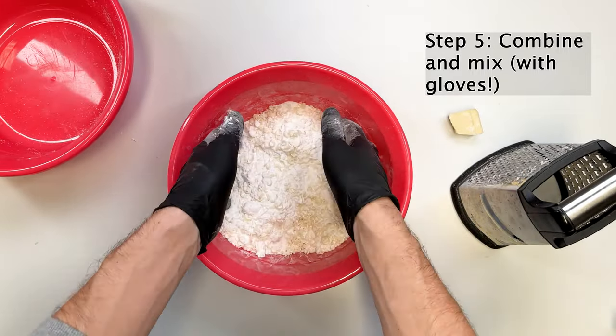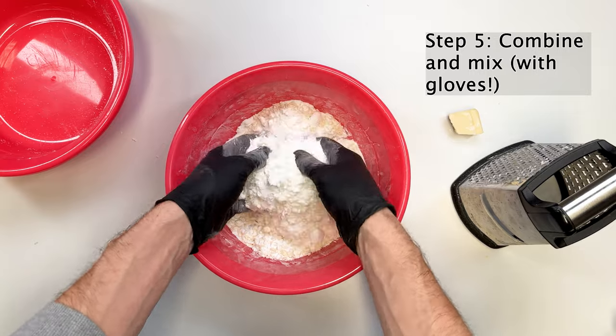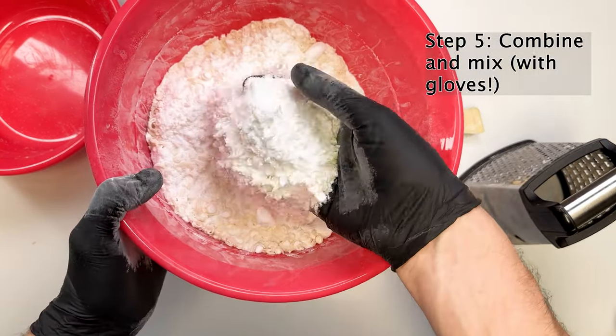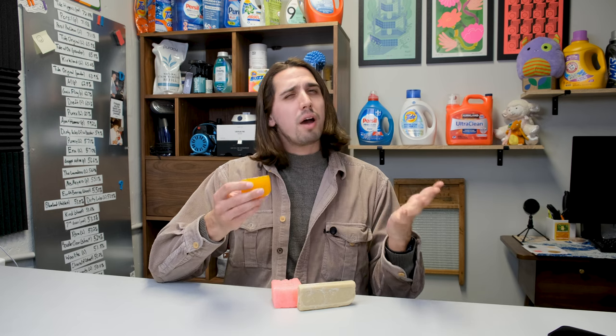Next is one cup of baking soda, then one cup of washing soda, followed by a half cup of borax, and the last step is mixing it all together with gloves — some of these powders can cause skin irritation. This is the final product; it has a pretty mealy consistency. Now that we've made it, I'm not fully convinced this is a true DIY recipe, because these detergent bars are made by large detergent companies. For example, Fels-Naptha is owned by Purex, and Zout is owned by P&G.